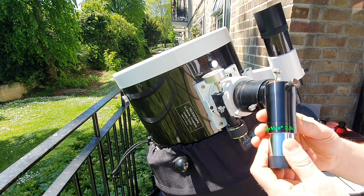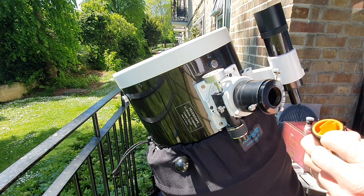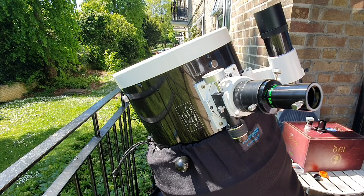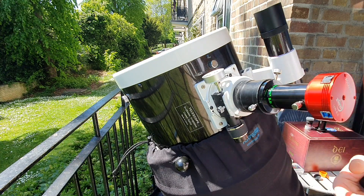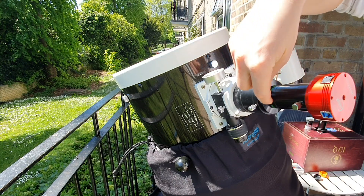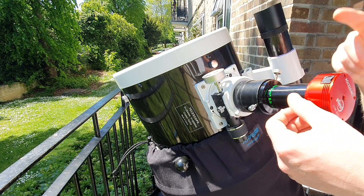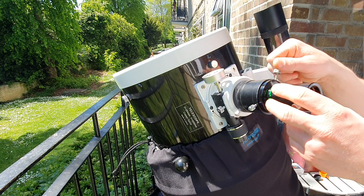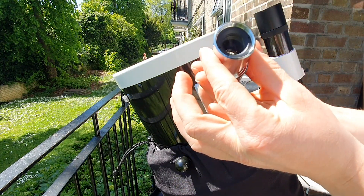What also works absolutely well for me is a Tele Vue 2.5x Powermate. I love this piece — it's expensive but once you have one it will last forever, as there's nothing better at the moment in the affordable price range. The camera goes here, and with this setup I have 3000 millimeters of focal length — the basic focal length is 1200mm times 2.5, which is exactly 3000mm. I also temporarily have an ASI 174MM mono camera for certain experiments, but the 224MC with the Powermate is my main ISS imaging setup.